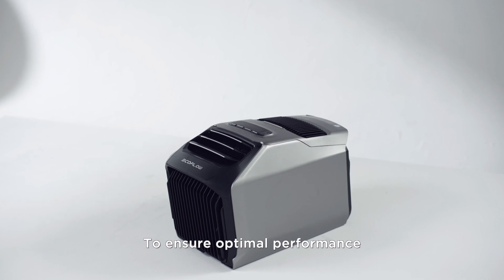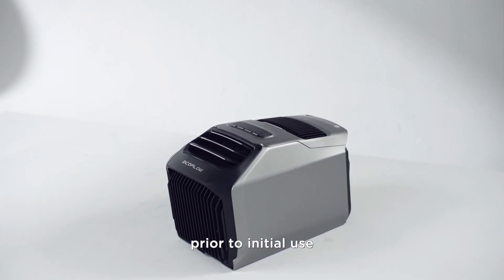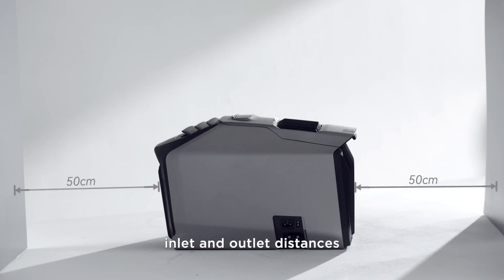To ensure optimal performance, please keep Wave 2 in a fixed position for 2 hours prior to initial use, and avoid tilting it beyond 15 degrees. Inlet and outlet distances from the wall must be greater than 50 cm.